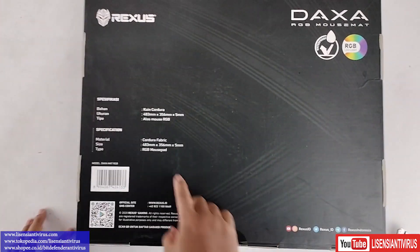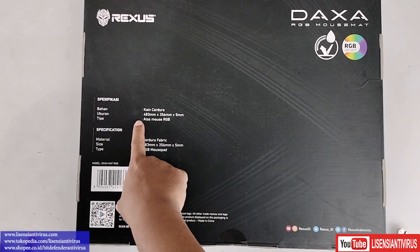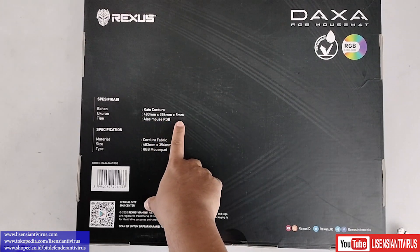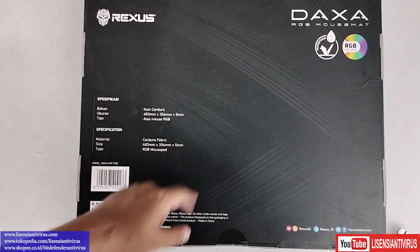Kalau teman-teman lihat, produk spesialnya adalah bahan kainnya dari Cordura ya. Lebarnya, panjangnya, dan tingginya: panjang 48 cm, lebar 35 cm, ketebalannya 5 mm — jadi 0,5 cm ya.